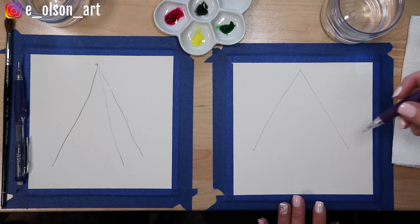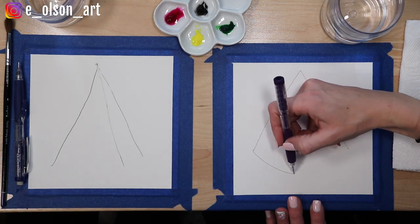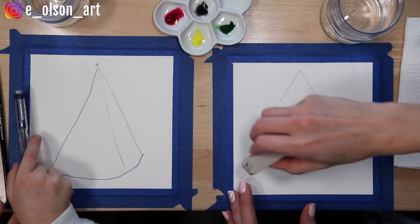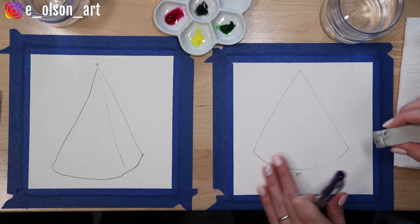The last marking we need to make with our pencil is to do a curve connecting the two bottom dots. We're just going to make a circular shape like that. It doesn't look a lot like a watermelon yet, but it will, especially as we start to add the color.